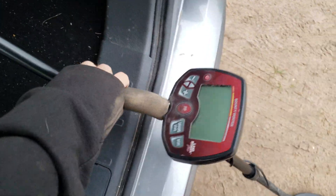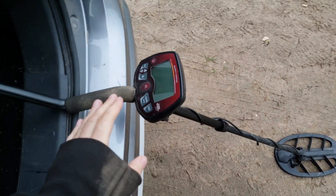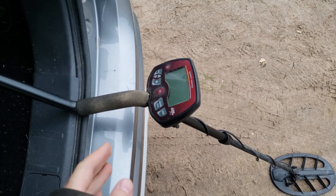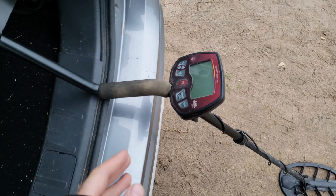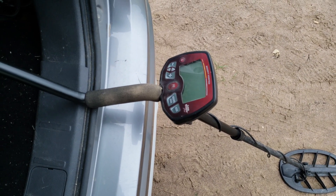You guys are not going to guess who's joining us — it's the Bounty Hunter Land Ranger Pro, coming out of retirement. This is not a bad machine, guys. I've had a few guys knocking it on the channel saying I'm not using it anymore, but I'm just not using it because I have new machines. When you get something new you tend to use it. Nothing wrong with this machine, and I'm going to show you guys that today by knocking out some great old coins.